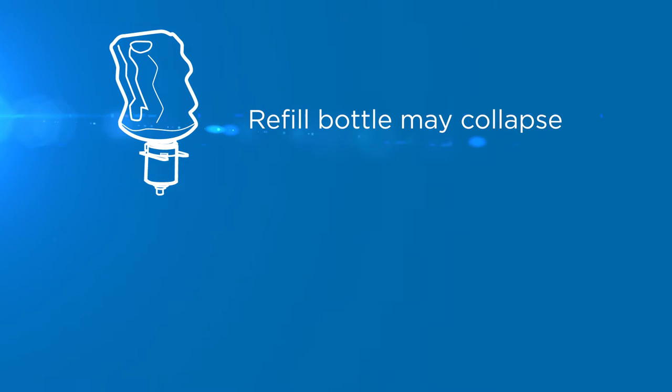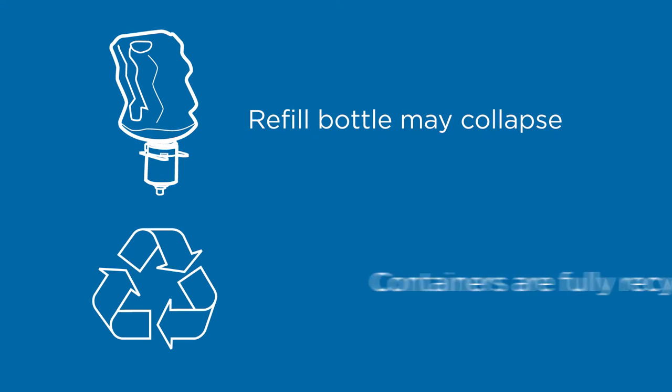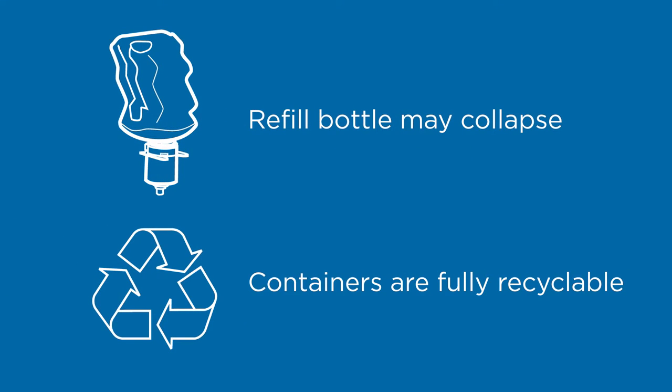It's normal for the refill bottle to collapse as the product is consumed. The soap and sanitizer containers are also fully recyclable.